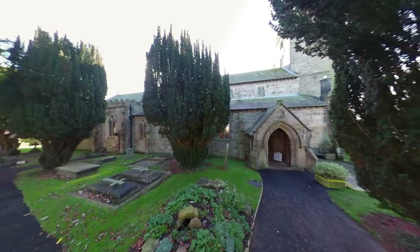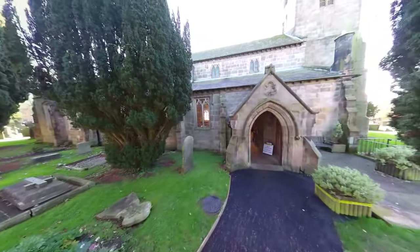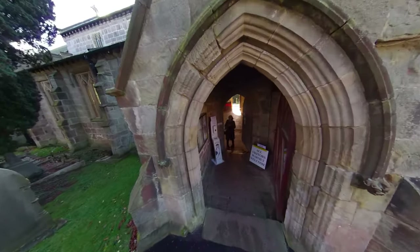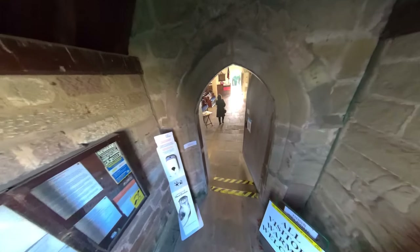Just here on our left as we walk in you can see our Easter garden, which is always lovingly maintained by members of our community — a reminder to us that we are Easter people all the way through the year, not just at Easter time itself.